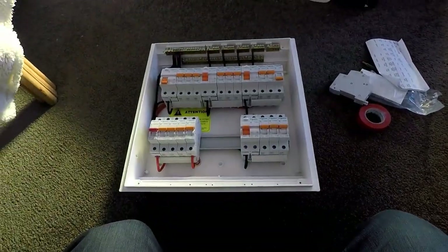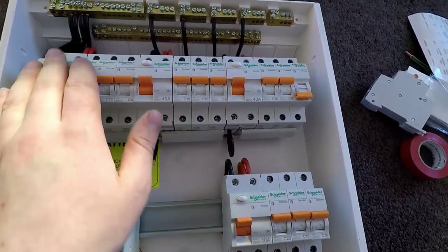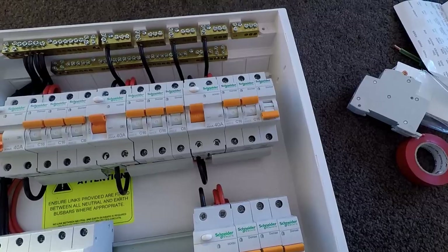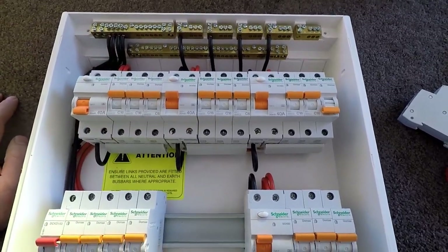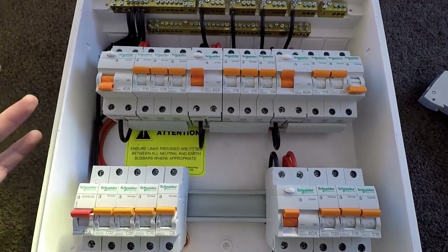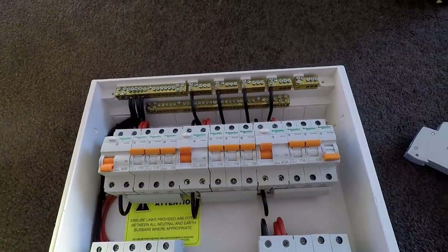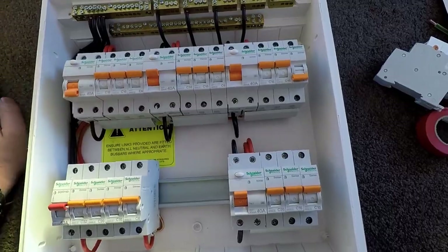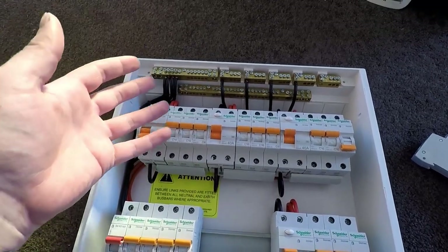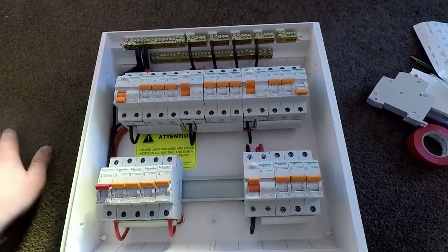Here's the switchboard that was wired in the previous video. There's a bit of dust in there. There will be a couple of things I'll be changing as we go. Some of the sockets in this house were run a single cable from the switchboard straight to the socket, so those ones that were doubled up in fuses we might just have to leave. We'll also be adding our main earth, main neutral, and we've got a whole lot of cabling to get neat and tidy.